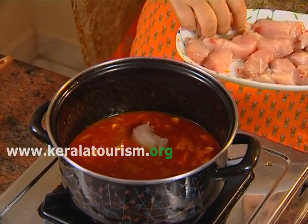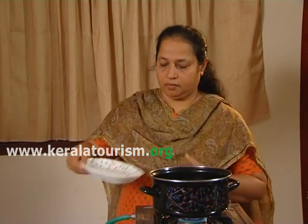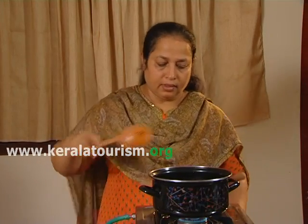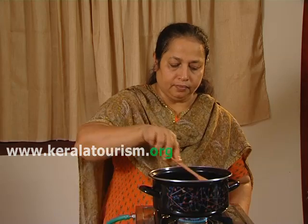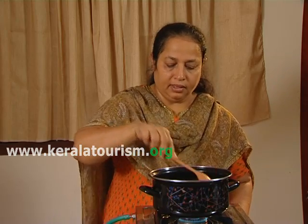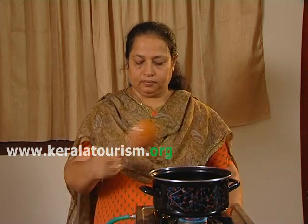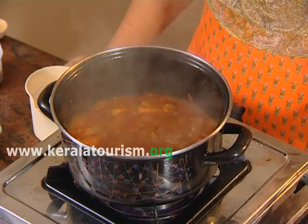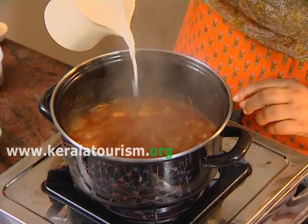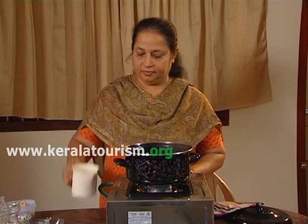Now add slices of fish. Cover and cook on a low flame till the gravy becomes thick. Add one cup of coconut milk and remove the vessel from the fire as soon as the milk is just warm.